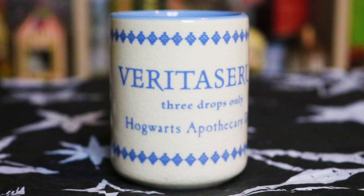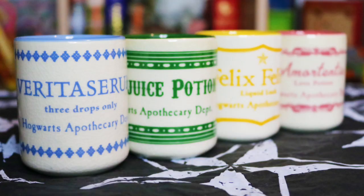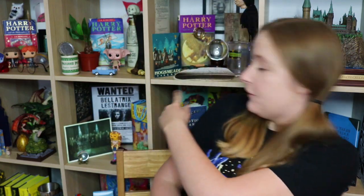We have another mini mug. I love these mini mugs. This one is Veritaserum — three drops only. Hogwarts Apothecary Department. It's blue themed, blue inside. It's the fourth mini mug I have got from Geek Gear; I have the others dotted around. So Veritaserum — I guess I'm going to have to put this one in my Goblet of Fire section because I believe that's the first time we come across Veritaserum in the series.